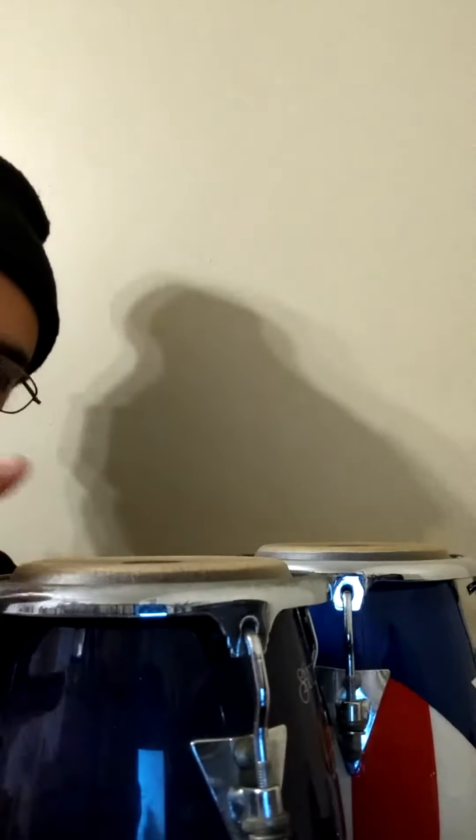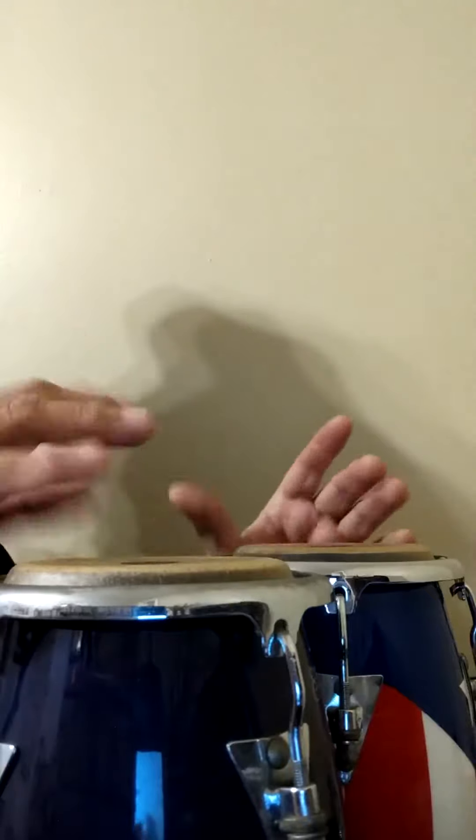Finally, I got these mini Tunubukongas reskinned. I replaced a couple of broken skins on these little babies. These were given to me by my departed hermano Jorge Jimenez, and they're playable to a certain extent, but they're mini — more for display than for anything else.